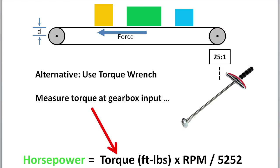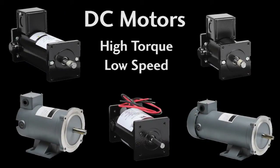Again, torque is something that is easy for us to get a handle on and to measure. So get in the habit of thinking in terms of torque, not horsepower. We are talking about AC motors in this video, but if you find you need a lot of torque at low speeds, then take a look at DC motors — that's where they really shine.